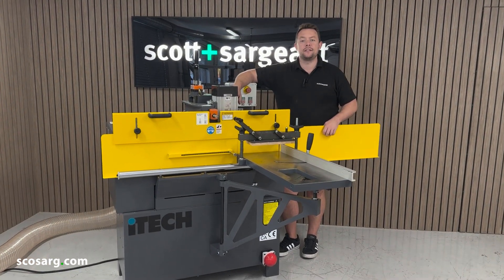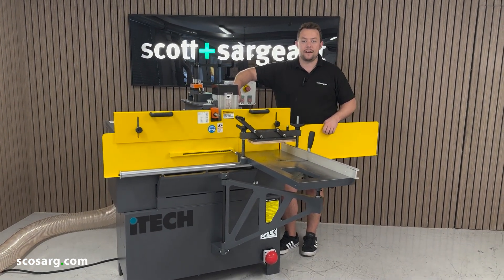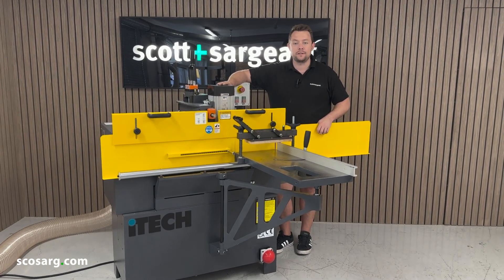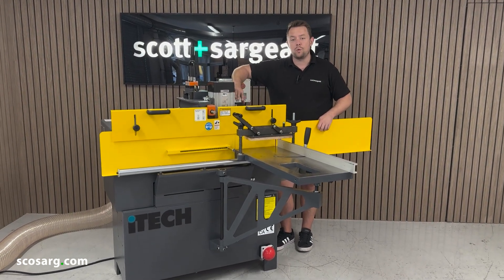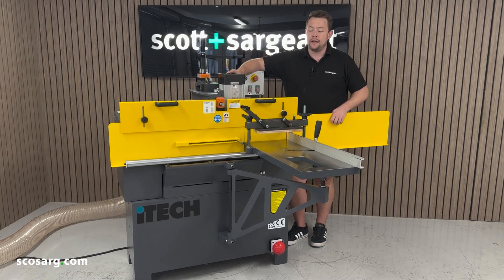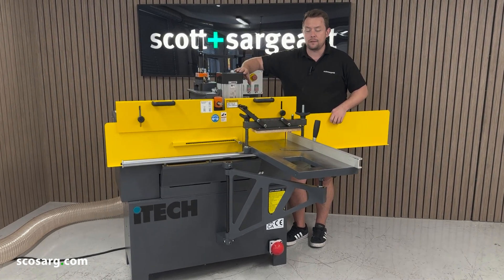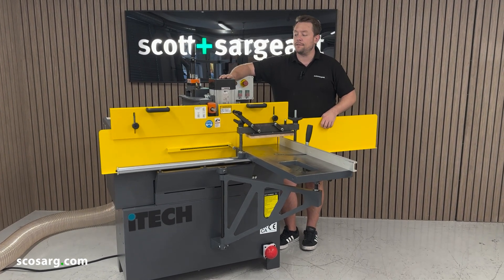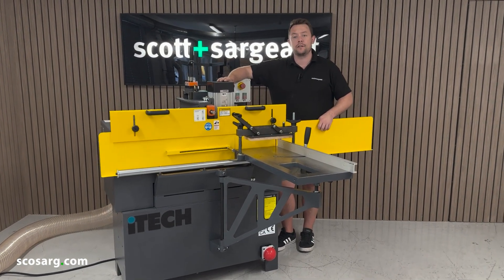Hello everyone and welcome back. We're here today to show you the iTech TES Tenoner. This machine has got three huge 2.2 kilowatt motors. It is supplied with all of the tooling required to get you started, including a scribing head. It's got a brand new guard system across the front which reduces the gap for your hands and keeps you nice and safe, but we're going to take you in for a closer look and show you how it works.